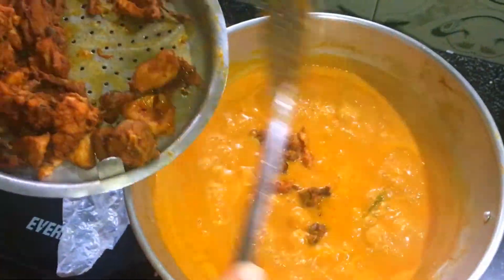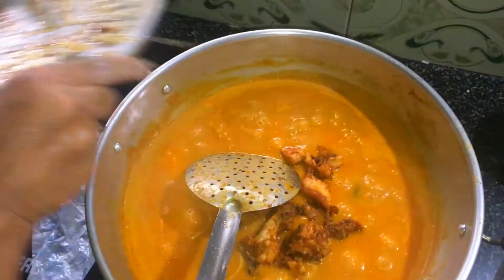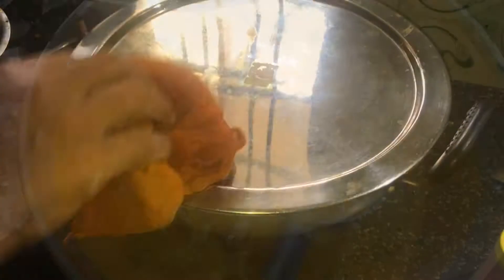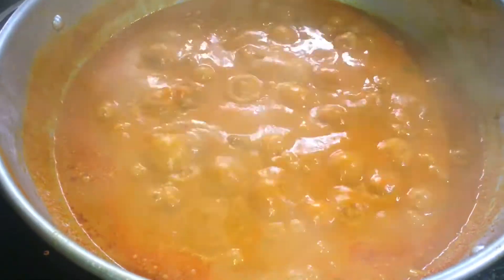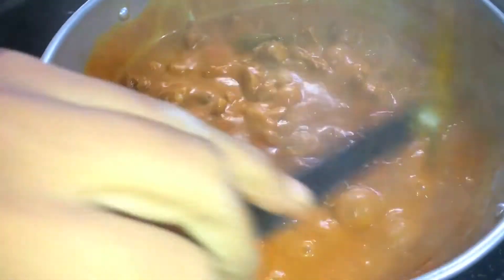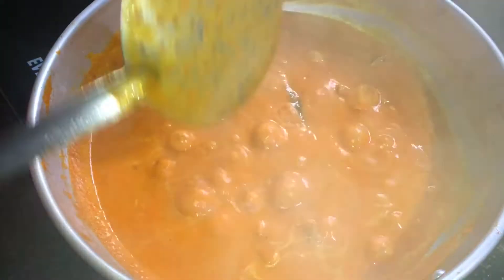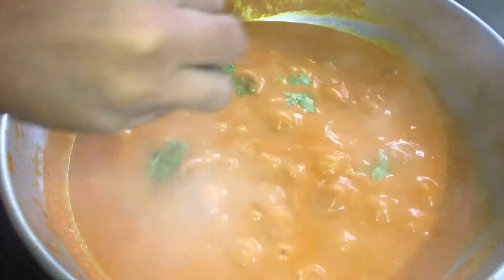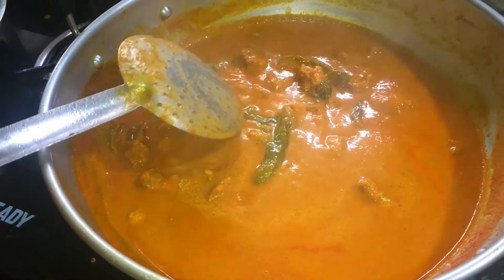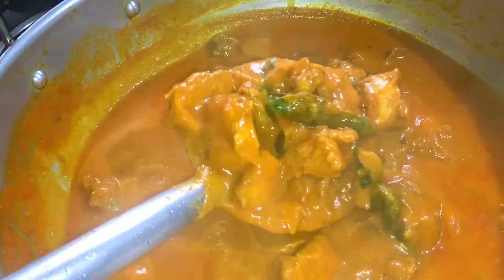Now we will put the butter chicken in the pan. Put the curry in the middle. The butter chicken is ready. The recipe is ready. If you want, you can make it in the middle.